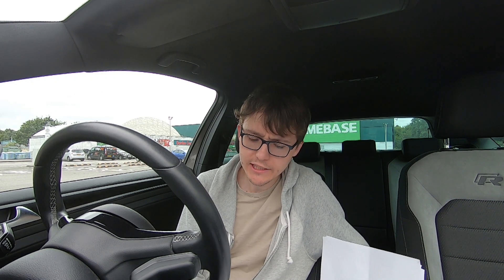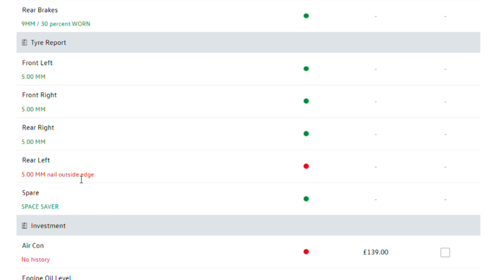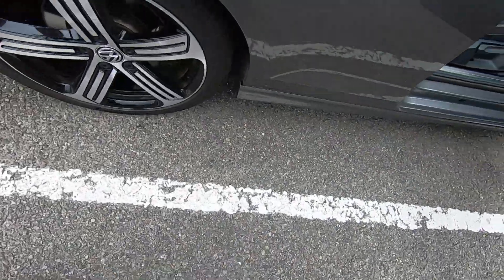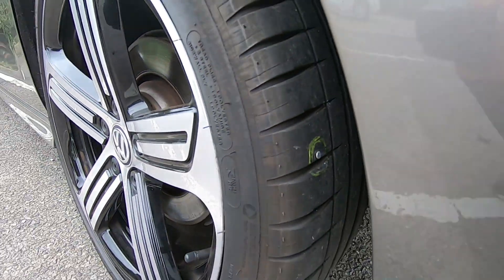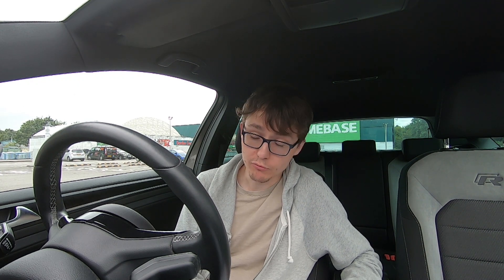I asked the service advisor and he said no, there are no issues with it, so I took it away. Checked through the report and it said the rear left has a nail on the outside edge which is not good. Everything else is fine - brakes are fine, tyre tread is fine, everything's good. I had a brake fluid change a couple of months ago so I know that's all good. I'll put a picture of where the nail is. It's on the outside edge so I don't think that's repairable - if it was bang in the middle I'd probably get it repaired, but on the outside edge that's too dangerous.